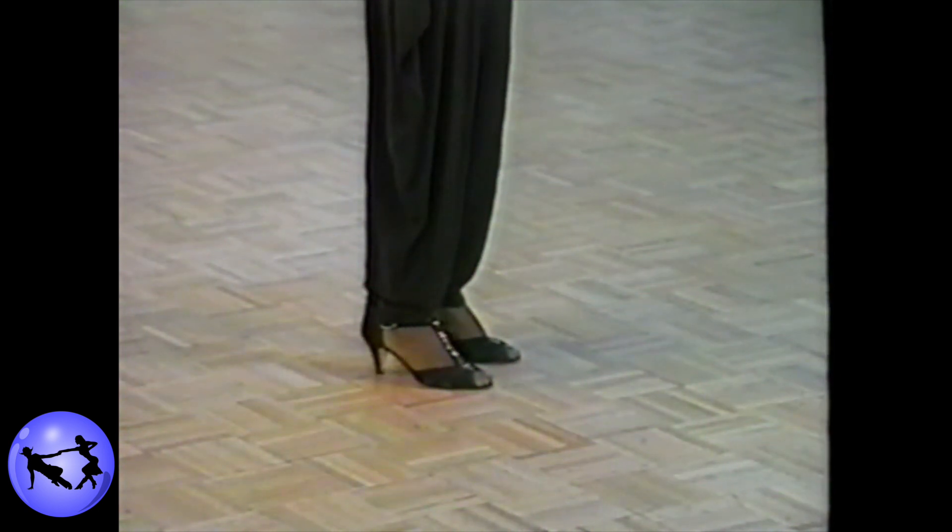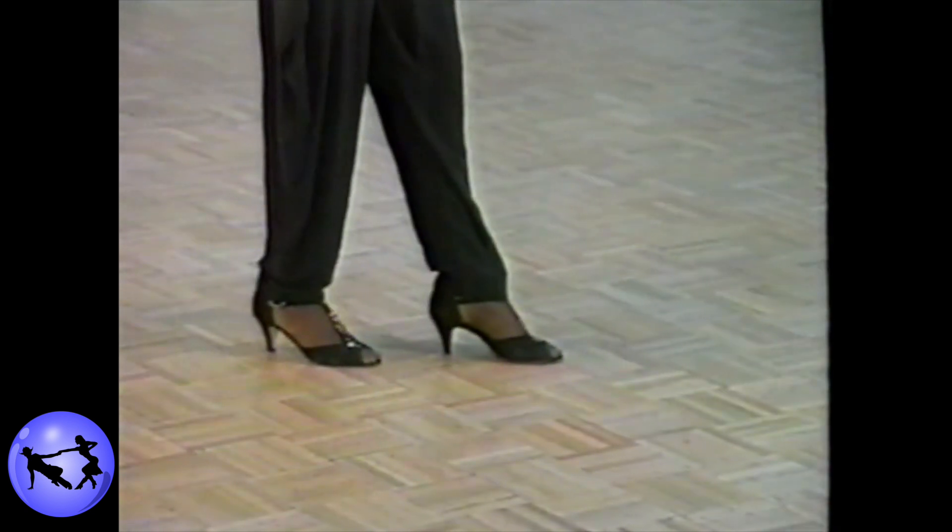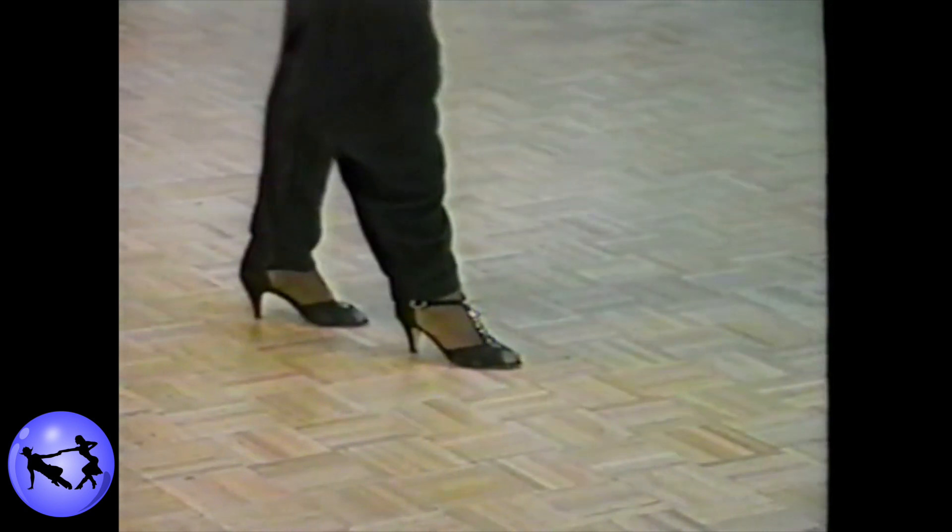The lady's footwork for the basic starting step is as follows. Tap the ball of the right foot next to the left. Step back on that right foot into a rock step, stepping back and together.